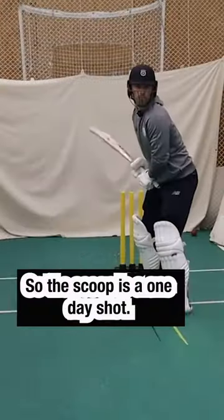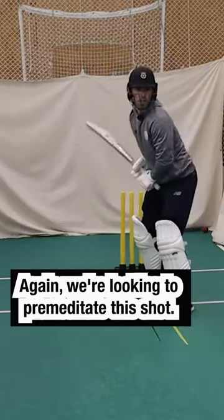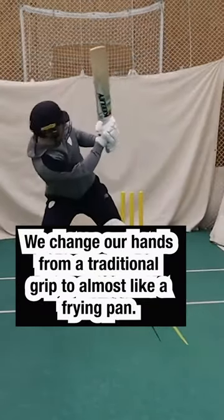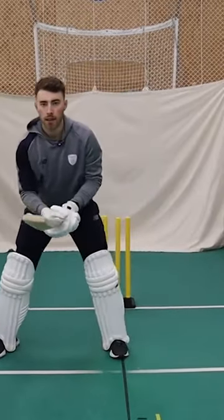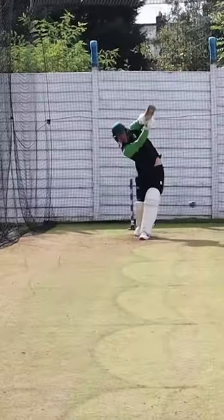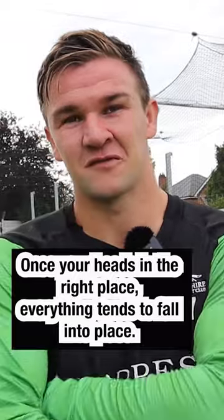No! The scoop is a one-day shot. Again, we're looking to premeditate this shot. We change our hands from a traditional grip to almost like a frying pan, and we're in this position here. Once your head's in the right place, everything tends to fall into place.